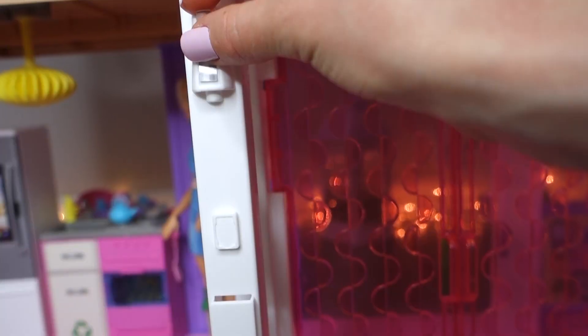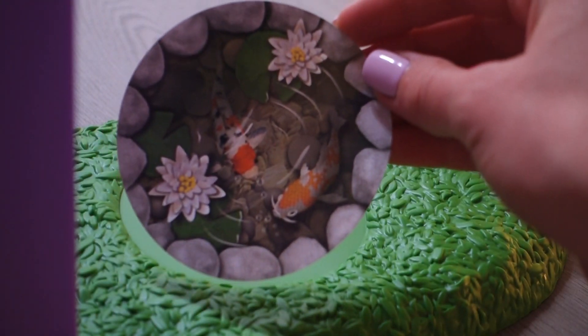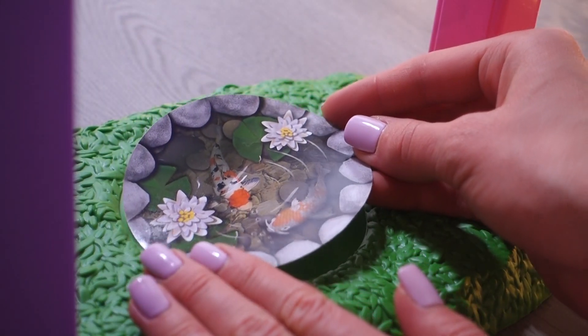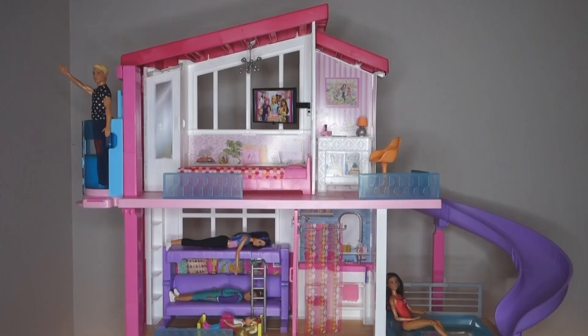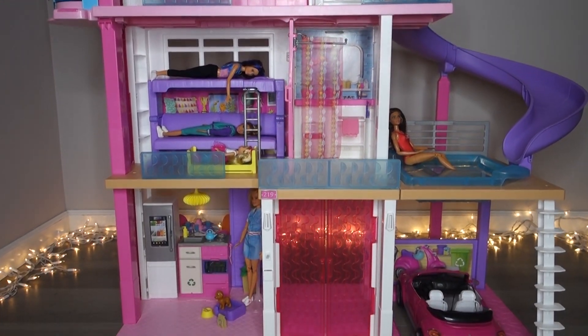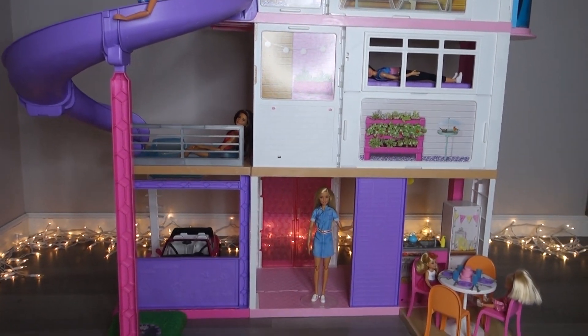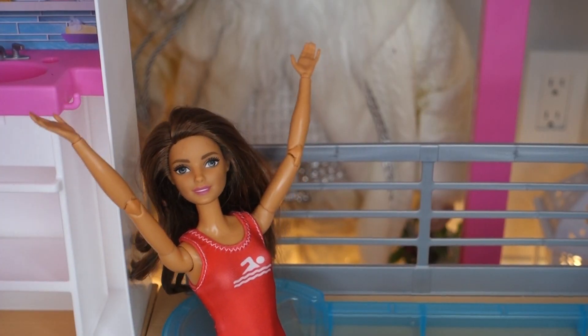We also need to put on the house number, some lanterns, and the speaker. Don't forget to put this aquarium sticker on the grass area to decorate it. It is truly a dream house!